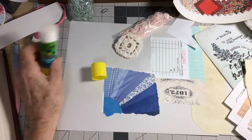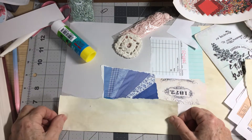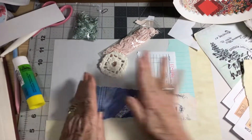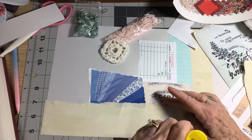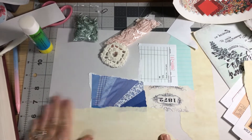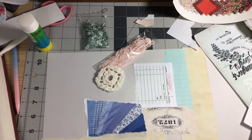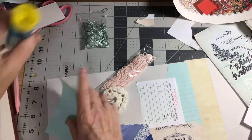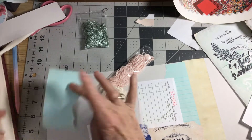I have a cup of strong-brewed tea and a paintbrush. I do live in Florida so it's nice and hot. I just put those out on the lanai and go out there and paint three pages. Before you know it, next time I go out there, they're dry.